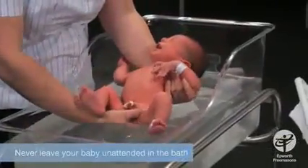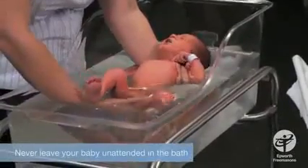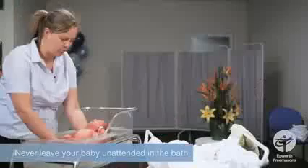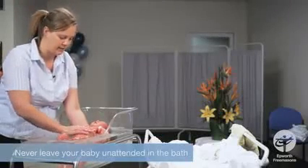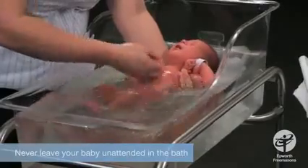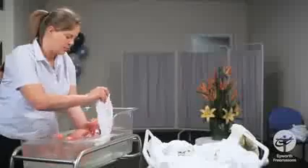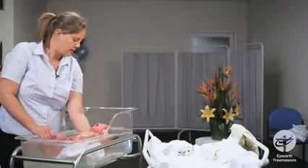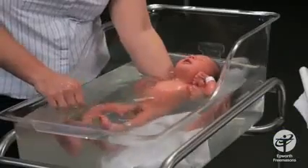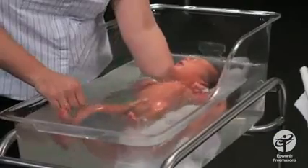Just slowly put the baby into the bath — let him get used to it. I've made it really nice and deep and warm. The first thing we do when we get into a bath is put as much of our body under the water as we can, and babies are pretty similar to us — they like to be warm too. I'm happy for the baby to put his ears in the bath as well; they're quite able to get wet, like ours.